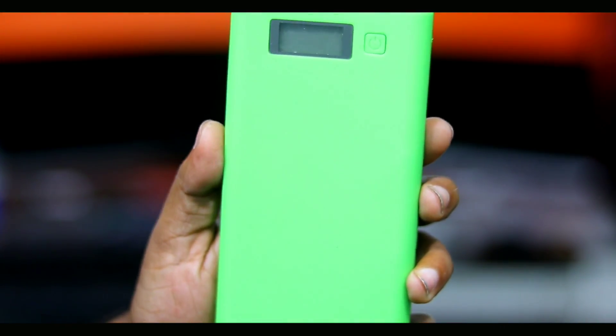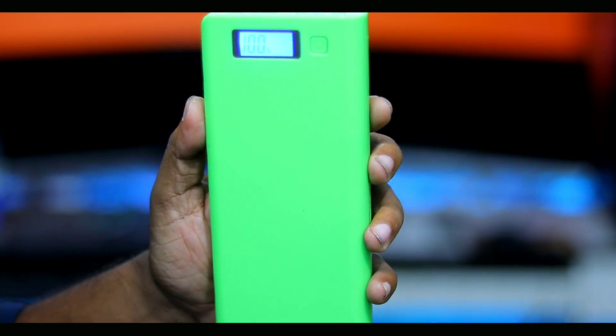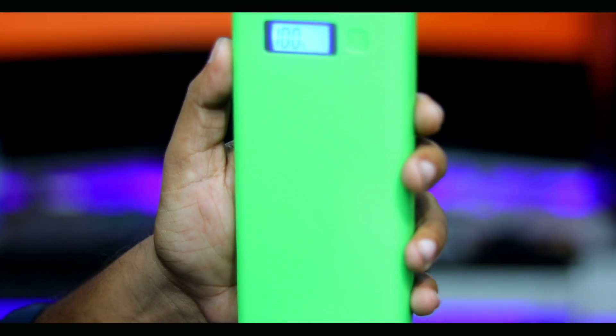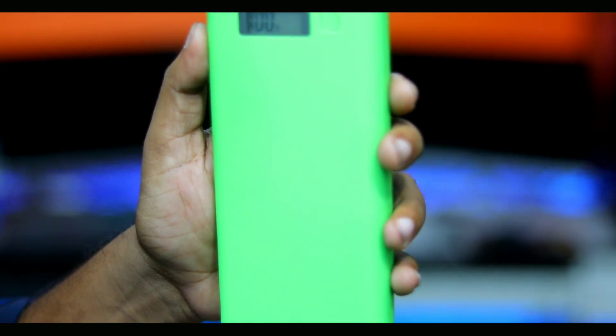Our 9th device is called a power bank. It is an 8000 mAh power bank and it is very good. I am saying that we have this as a hacking device. If you don't have a power bank, we don't have one device.